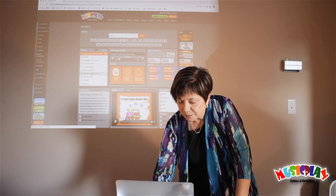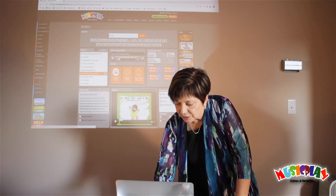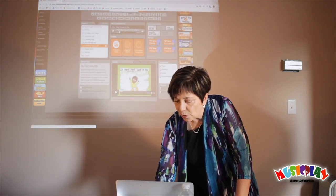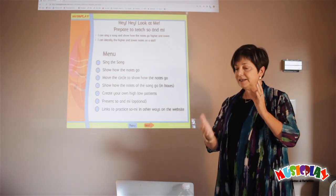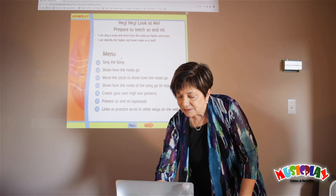I'm going to take one from kindergarten — Hey Hey Look At Me — and I'm going to go up to the interactive sofa where the whole process is laid out step by step. So step number one: sing the song.